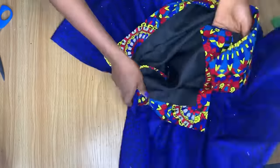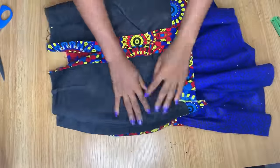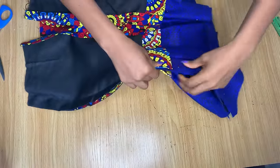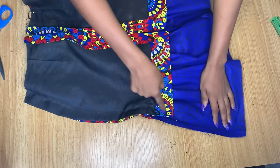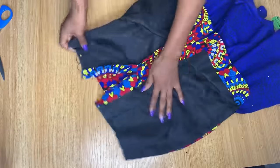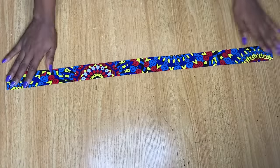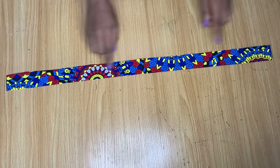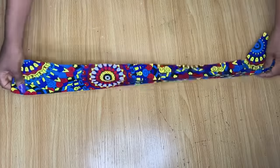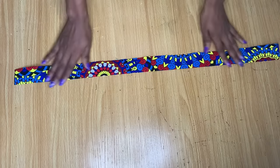I've stitched this down and I'm cutting off the excess thread. I'm flipping it over to finish the side I had to open up, sealing it up. Then we'll talk about the band and zipper to finish up. Normally I would apply an interfacing stay to the band, but I don't have any right now — please go ahead and apply interfacing to your band if you have it.